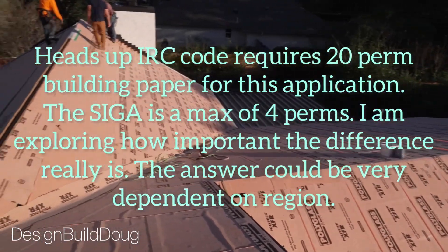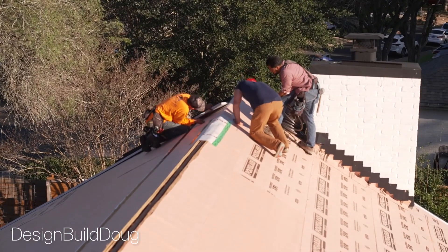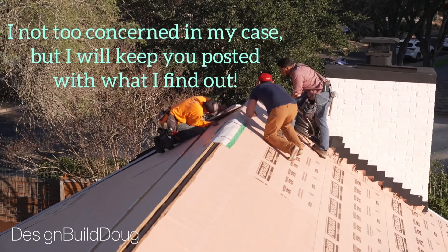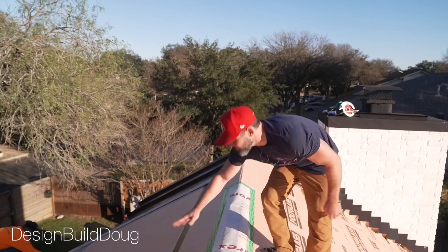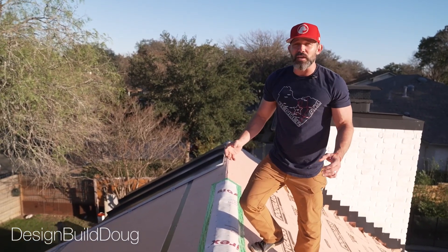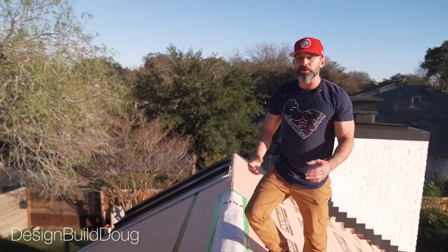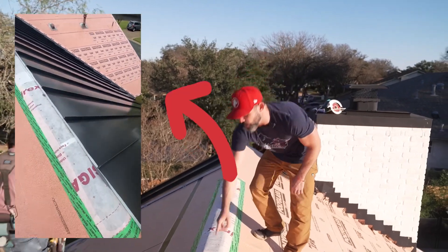I don't want to send unwanted humidity into my attic space, because we're converting the attic from a ventilated attic to a sealed attic. This is going to be my insurance policy — no matter what type of insulation I put in between these roof rafters, I'm going to be able to get condensation, vapor, and moisture up out of my building.